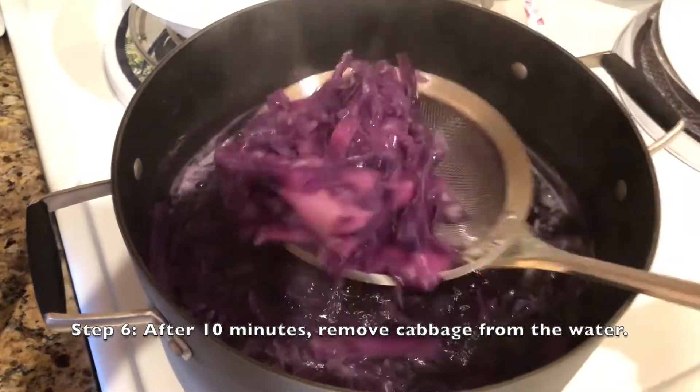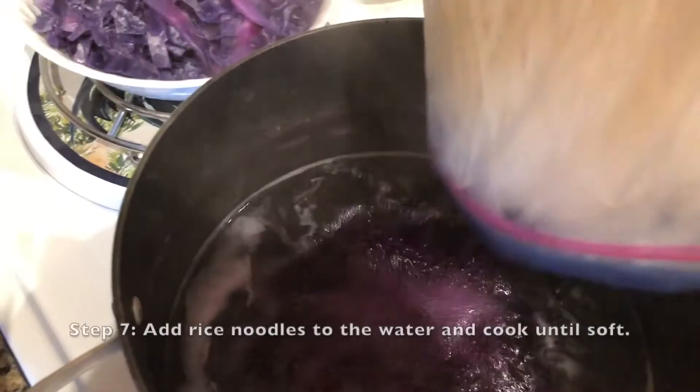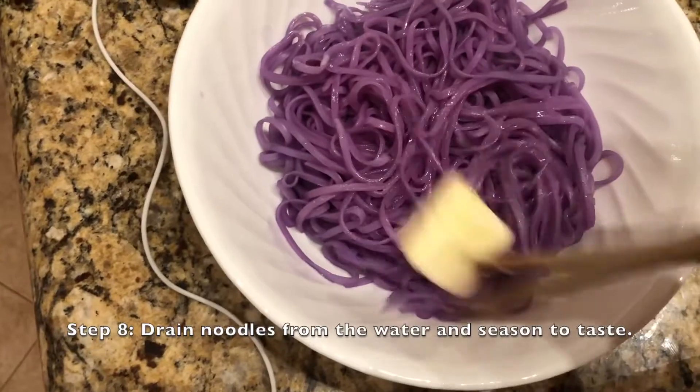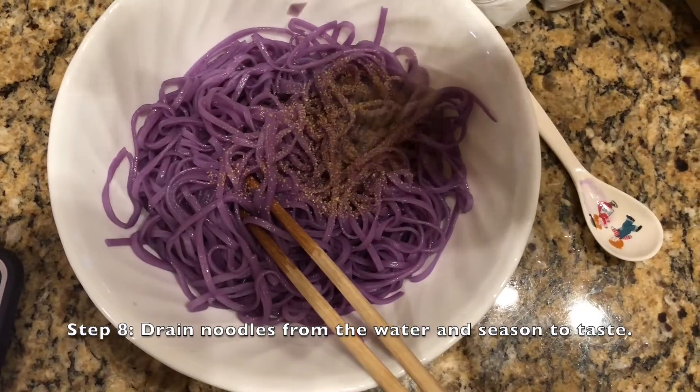When the color is to your liking, which for us took about 10 minutes, scoop the cabbage out of the water. Then add your rice noodles to the boiling water and cook until soft. When cooked, drain the noodles from the cabbage water and season — it has to taste good too. I seasoned them with butter and garlic powder.